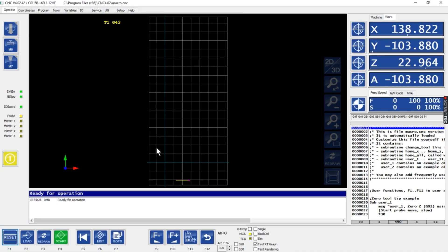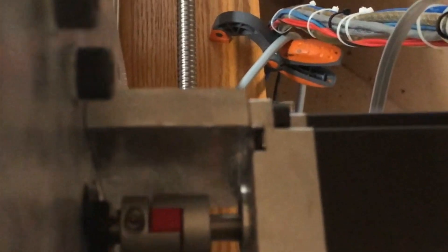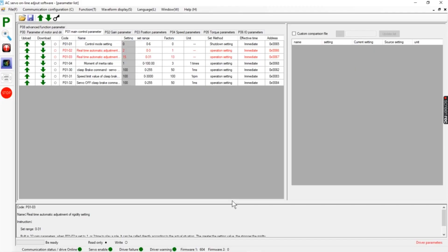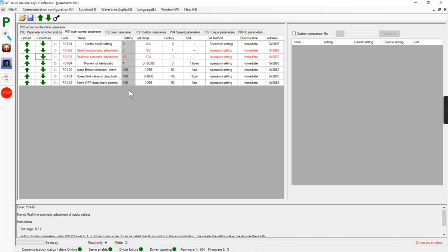If I grab the shaft you can see we still have a lot of movement. So our objective now is to get this value as high as possible without the axis locking up, and I believe mine was at 21.